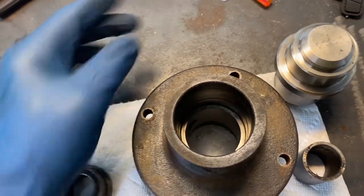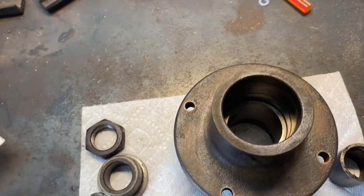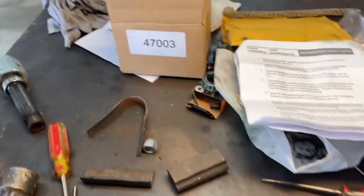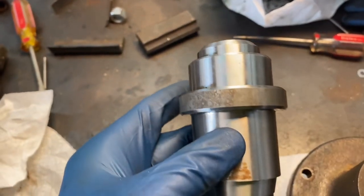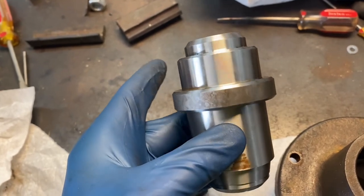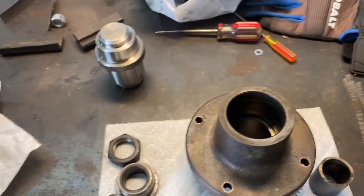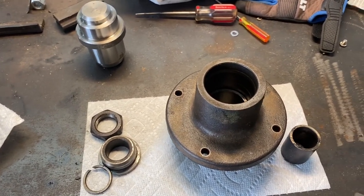Next we're going to install the races down inside here. This tool is included in the kit — it's a two-part kit, a spindle holder and a seal and race driver. I'll get my races out of the freezer; they've been in there about an hour, which is supposed to help with installation.